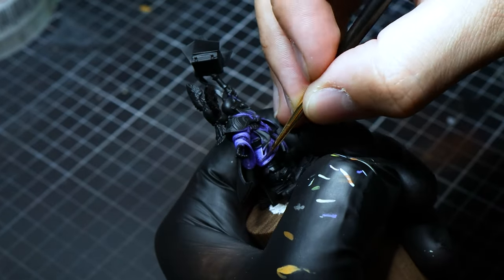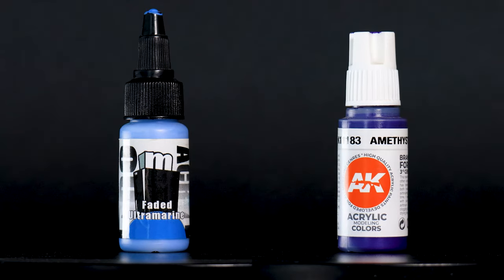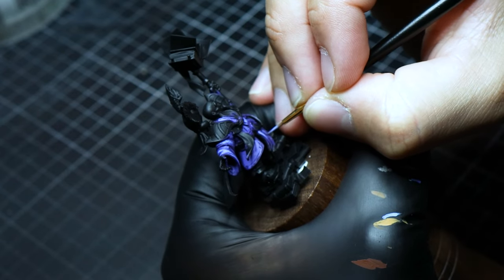Make sure you use the side of the brush — this will make it way easier than using the tip. We now switch to a mix of 30% amethyst blue and 70% faded ultramarine, narrowing our focus to exaggerate the volumes and add drama to the attire.